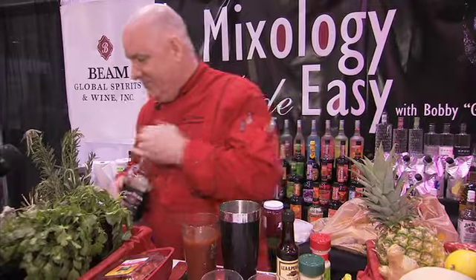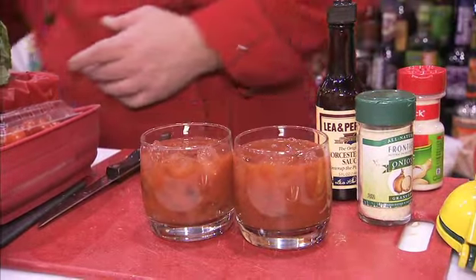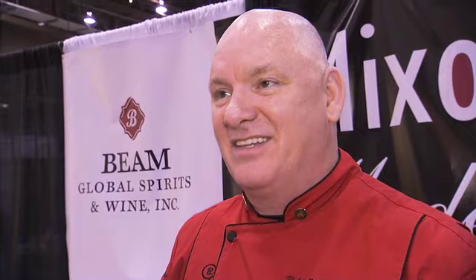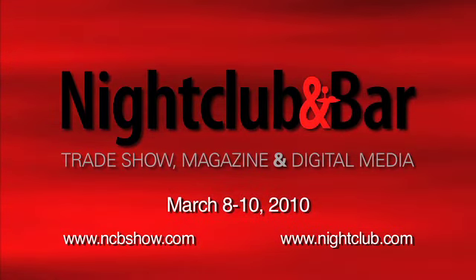A little bit extra. And there you have a Beam Black Berry. Cheers, my friend. People are really embracing what we do and seeing how it makes a difference. We're not just pouring you a drink — we're making you an experience, and it's fantastic. Cheers, everybody. Thanks for watching.